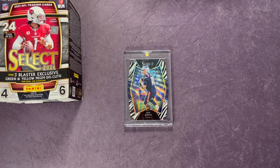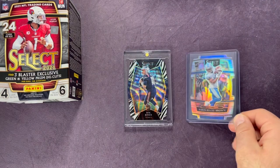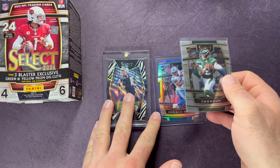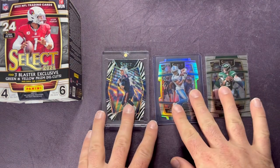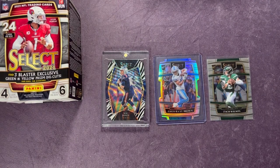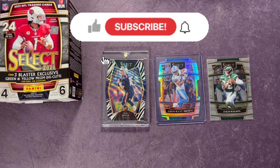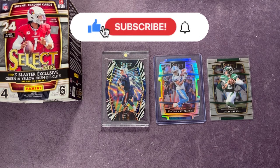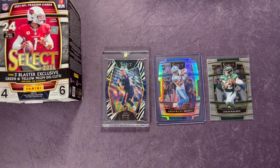The big hit out of that earlier blaster — and out of the one you just saw opened, that Amon-Ra silver die cut is probably the best hit. We also have the Zach Wilson — just the base concourse level — but getting a nice rookie quarterback is great. Definitely that Mac Jones earlier was an awesome pull. Let me know down below what you guys think, and make sure you leave a comment and click subscribe.